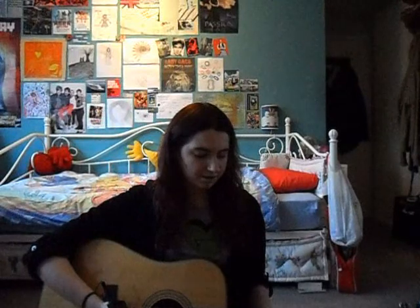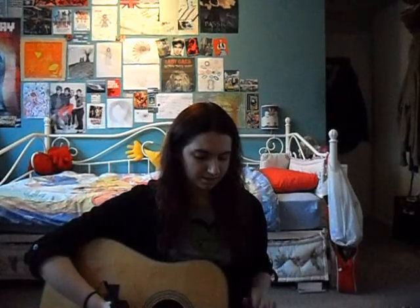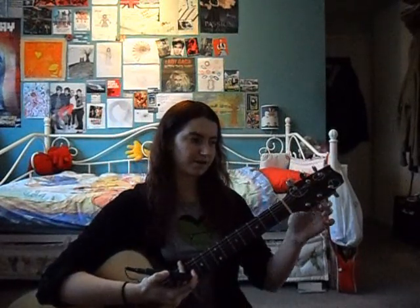So I'm going with E and I'm going to show you with this string here. I always start with this string and I work my way going from the sixth to the first string — it's just more practical for me.